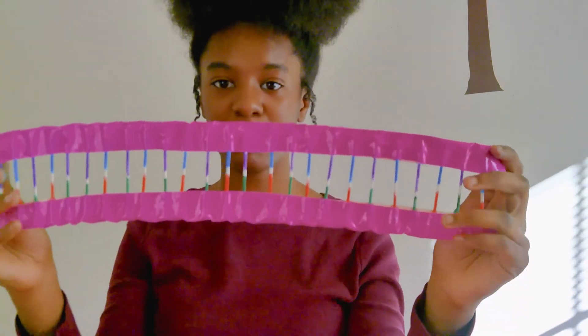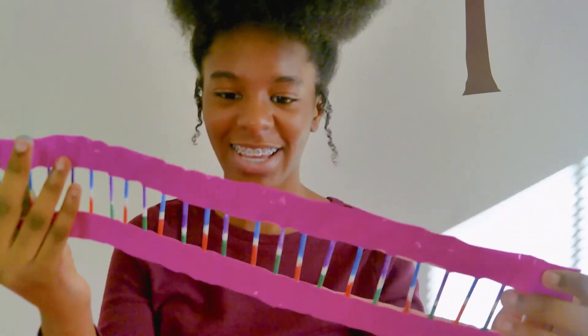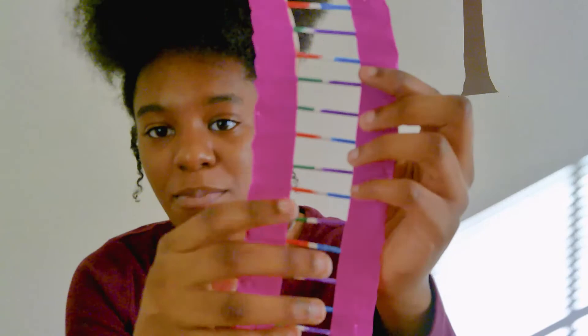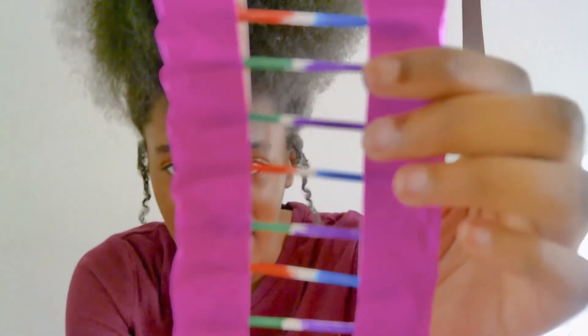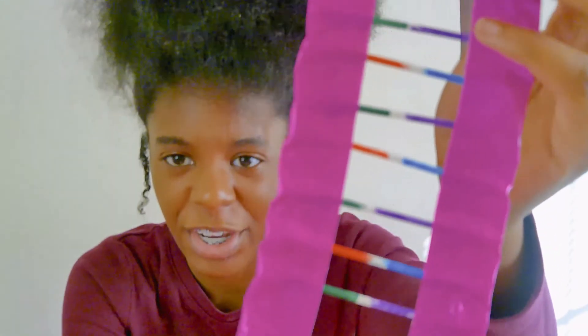I am all finished with putting it together with the duct tape, and it kind of looks like a ladder, which is what it's supposed to look like. Between my colors I left a small spot white between every single pair, and I did that to represent the loose hydrogen bonds between the base pairs.